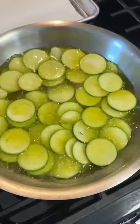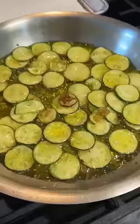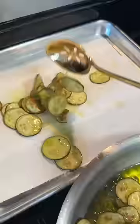We start off by making a simple hand-crushed tomato marinara, and you could definitely use a jarred sauce of your liking if you'd rather. It'll really cut down the prep time of this dish too.